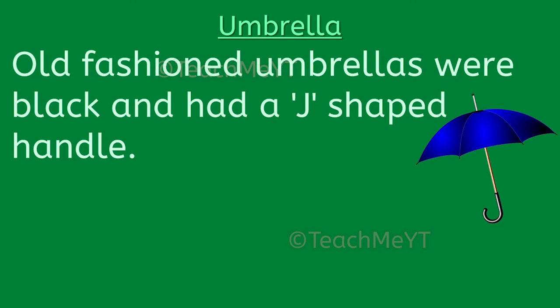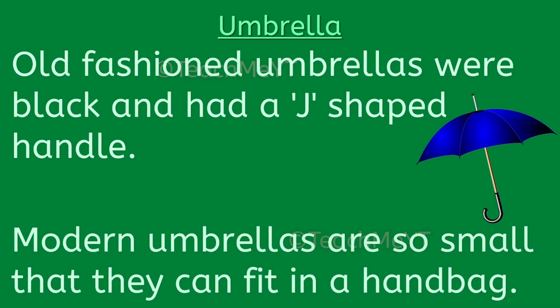Old-fashioned umbrellas were black and had a J-shaped handle. Modern umbrellas are so small that they can fit in a handbag.